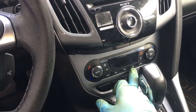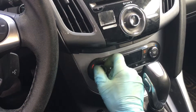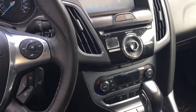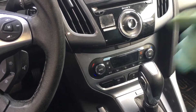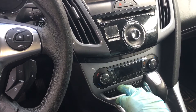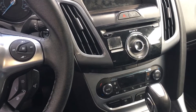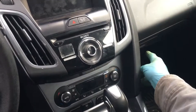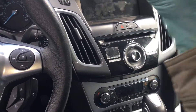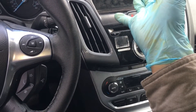Put your AC system in defrost mode. If you can do recirculate, do recirculate because it's so cold outside. Turn the temperature all the way up — you want 80 to 90 degree air in the cabin. In defrost it turns on the air conditioning mode, which will take that hot air and recycle it past the evaporator to heat it up.